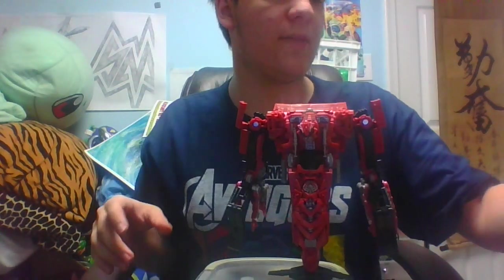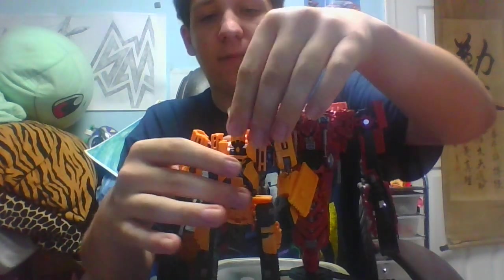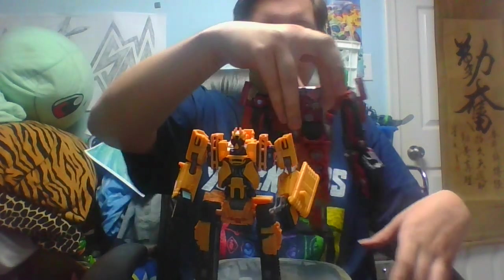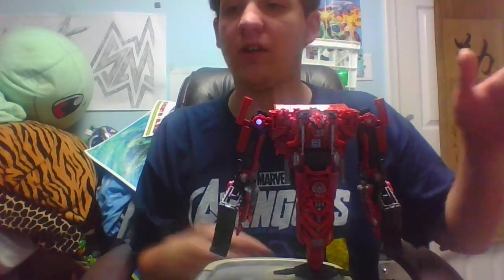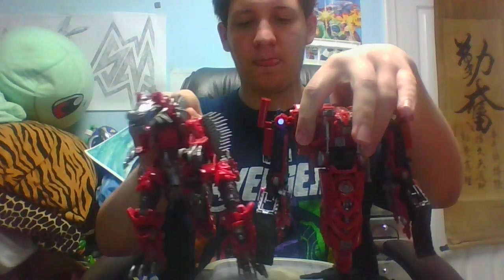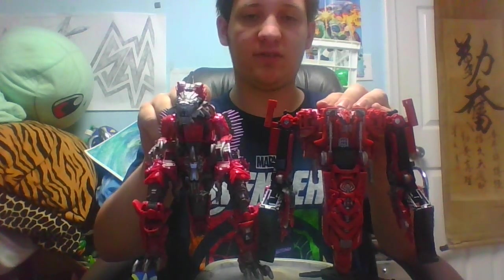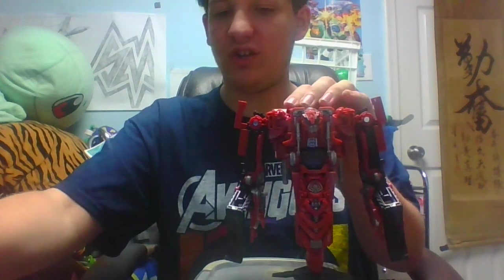For a size comparison in robot mode, we can bring in a brother of his — Scrap Metal. I know Scrap Metal is a deluxe class, but based on how I have him hunched over, he looks about the same size. If I straighten him out it's not that much better, but he is a bit bigger. And just because this is a Voyager, I'm bringing in another Voyager — one I pretty much refuse to transform because I like it how it is, and it'll be going on my display like this. That's Transformers Last Knight Voyager Class Scorn.